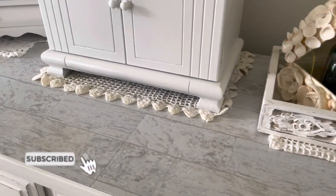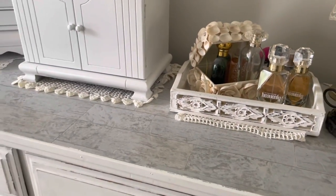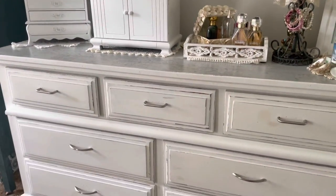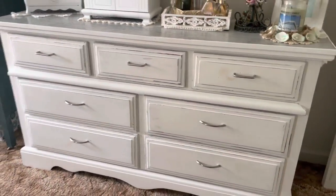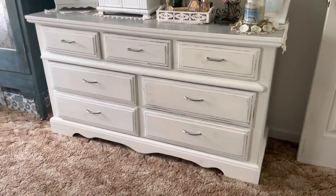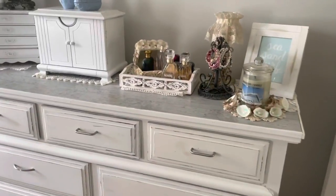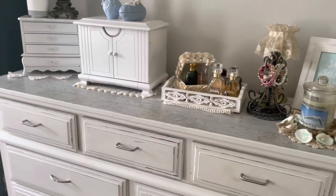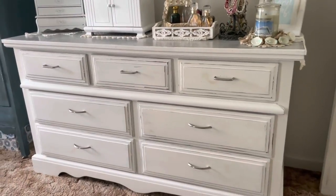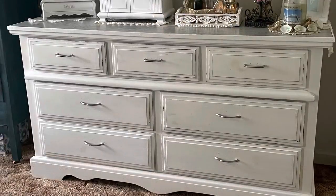As always, guys, thank you. I will be back on Sunday — I'm going to do a trash-to-treasure with the home interiors items I also got from my mother-in-law. If you're familiar with home interiors, people used to decorate with it all the time, but it's a very dark decor. I'm going to show you how just adding some paint and color to it makes you fall in love with it all over again.